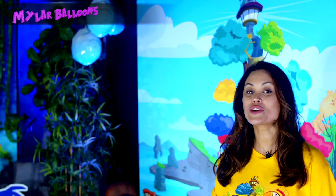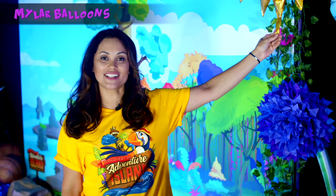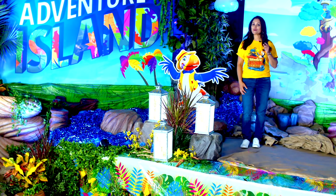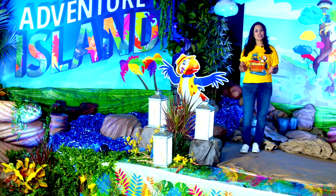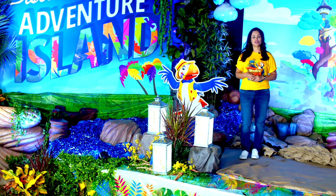To add a little drama and movement to your stage, you can add these Mylar cloud balloons. You can find them online — here we found one in the shape of a sun. That's it for our stage, but we're not done yet. We're still going to show you some amazing ways to decorate your hallways and other areas of your church.